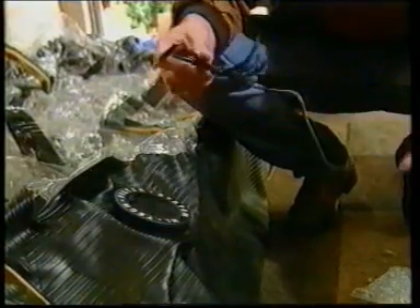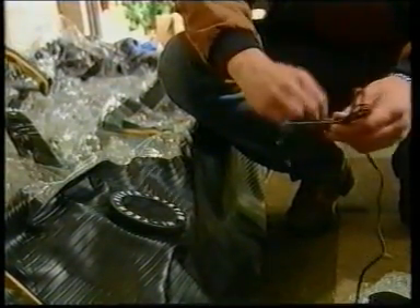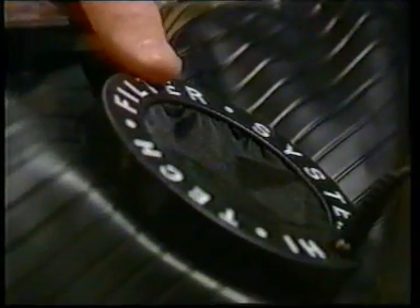Once everything is spread out, plug in the transformer and switch on the fans. But first make sure the fans are not lying flat on the floor, as this will increase the time taken to inflate. Both fans are connected internally, so either may be plugged in. Once the fans are running, the air chamber will take about 30 minutes to inflate.